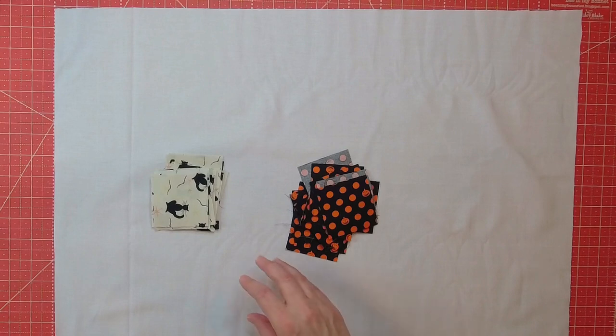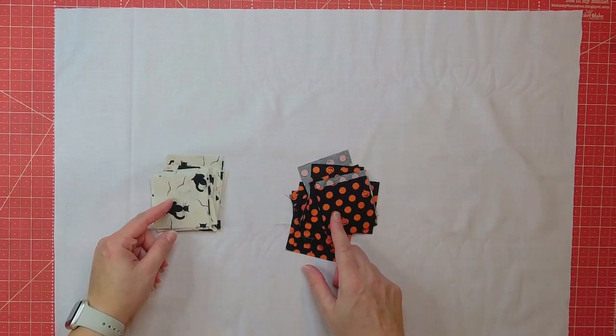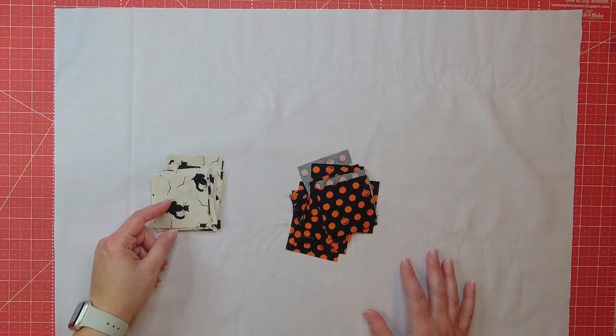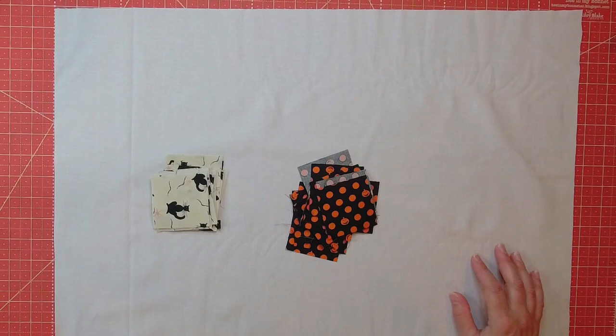Since this is a seasonal project, it's not going to get a lot of wear and tear, so Heat and Bond Ultra Hold is a perfect alternative to sewing on appliqués — which is not my forte. I'm going to lay out my squares and alternate them every other design to border this. Then we'll do our quilt sandwich and baste it all together so we're ready to quilt, and I'll show you how I'm going to do the spiderweb quilt design.